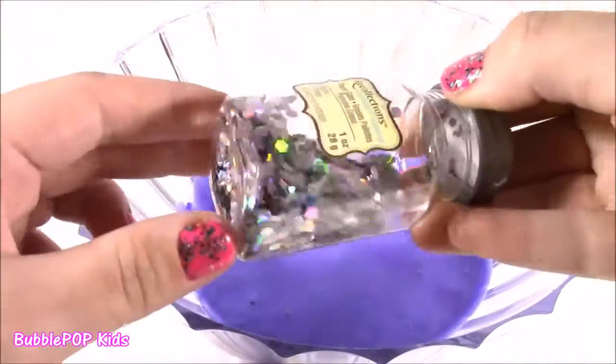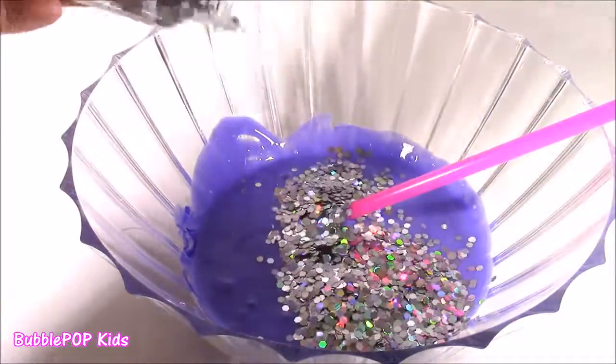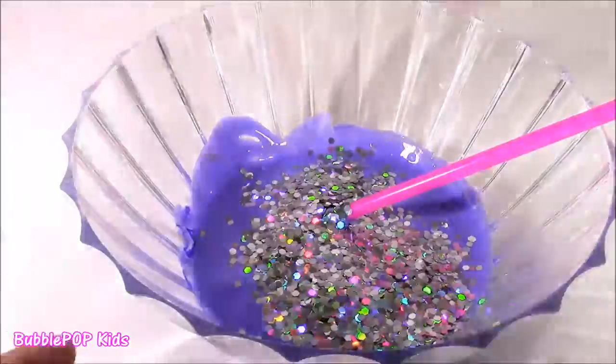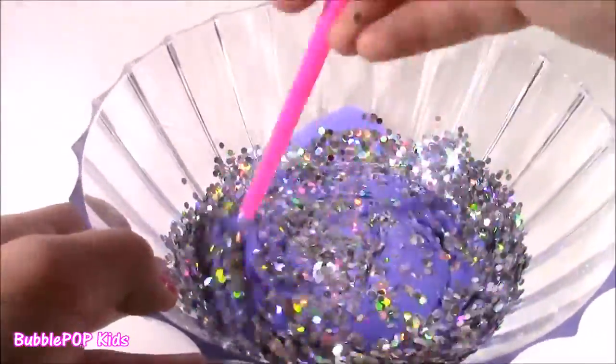And to make it sparkly, I have all of these pretty little confettis. Let's sprinkle the whole container in and see how that goes. Looks like glitter soup. I love this.